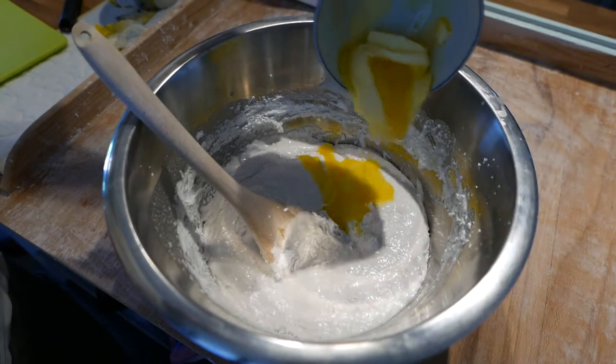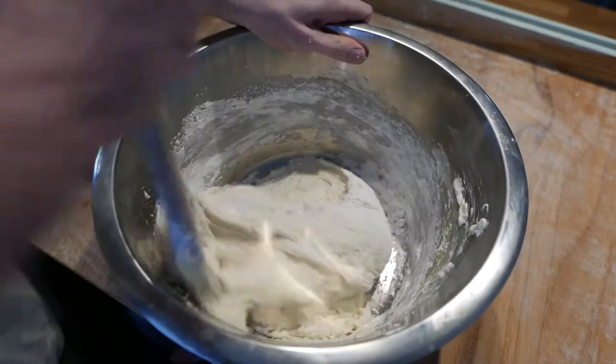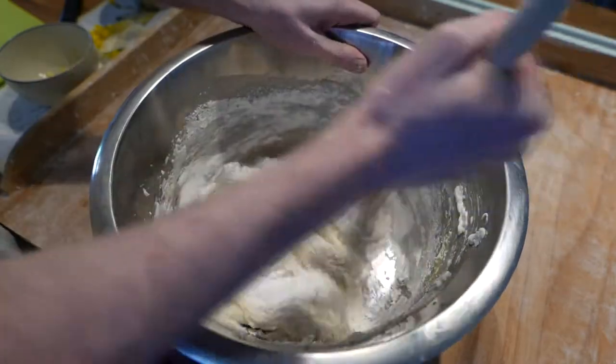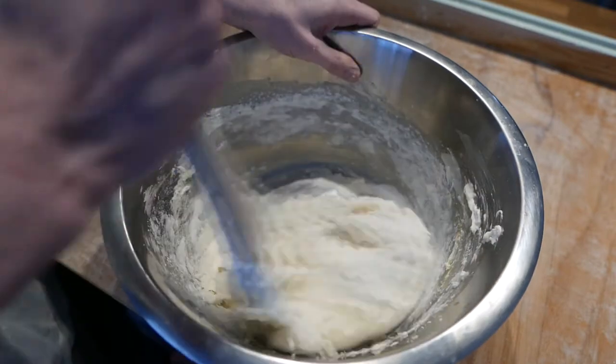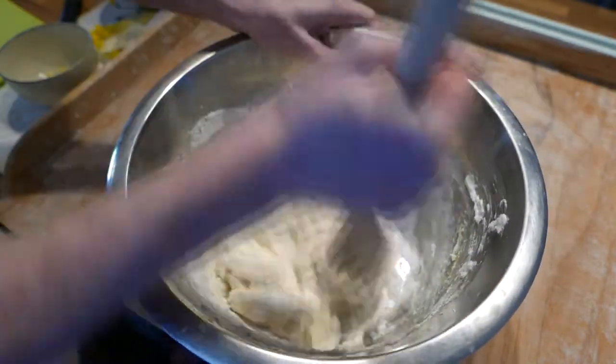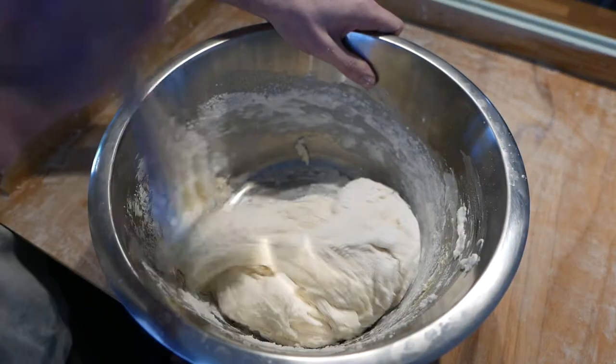Melt and stir in the butter. Keep stirring in more flour until the dough starts unsticking from the bowl. This psyllium-based gluten-free flour that I'm using will absorb more moisture than regular wheat as it sits, so you should probably leave it softer than if you were using regular wheat-based flour.